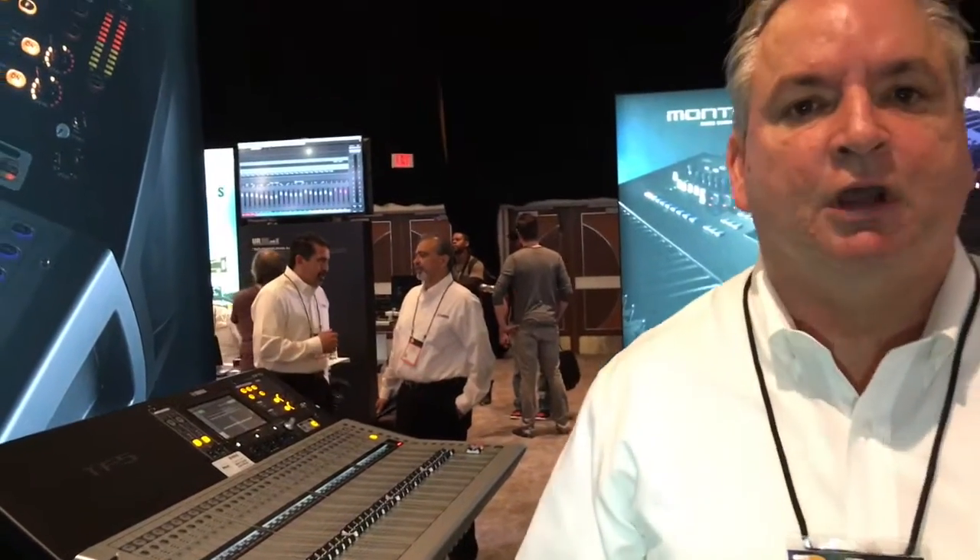Excellent. If you want to know more about these consoles and the interfaces, please go to YamahaProAudio.com.